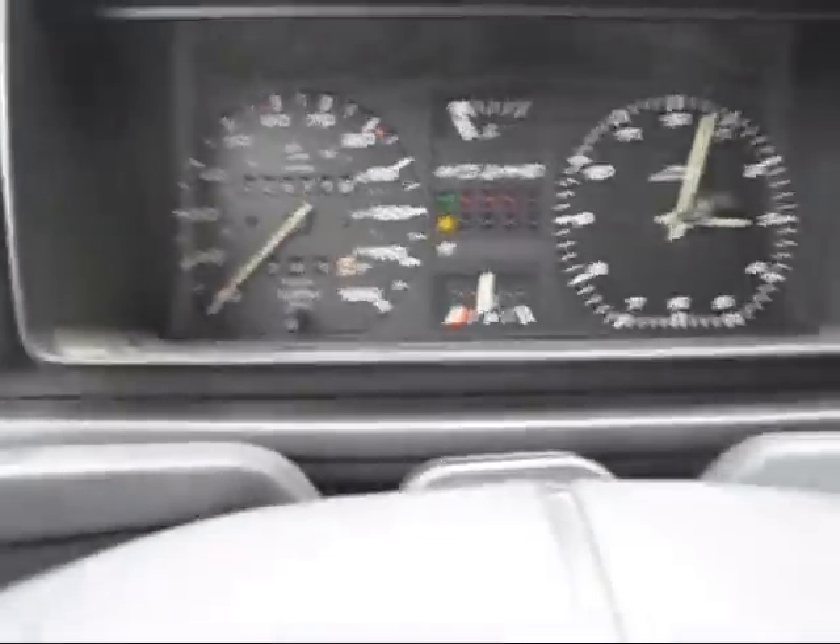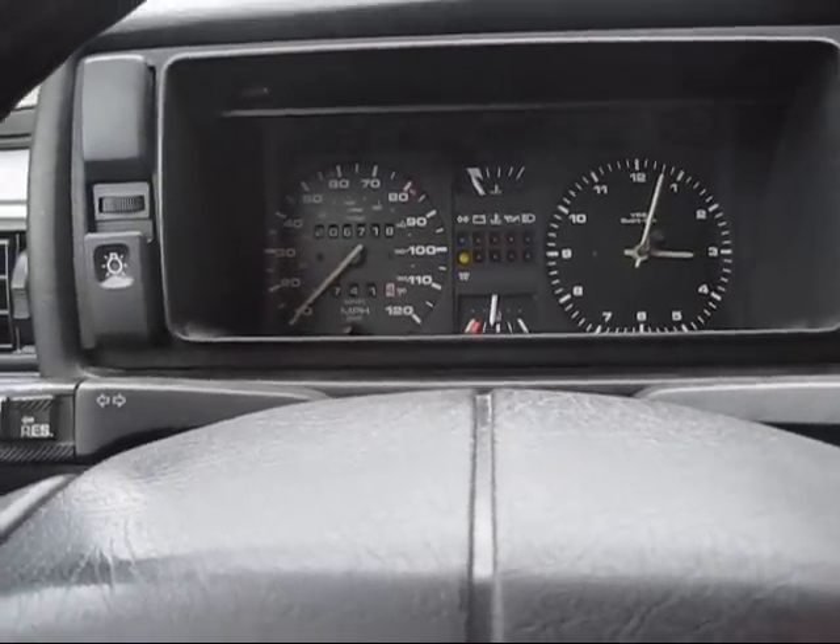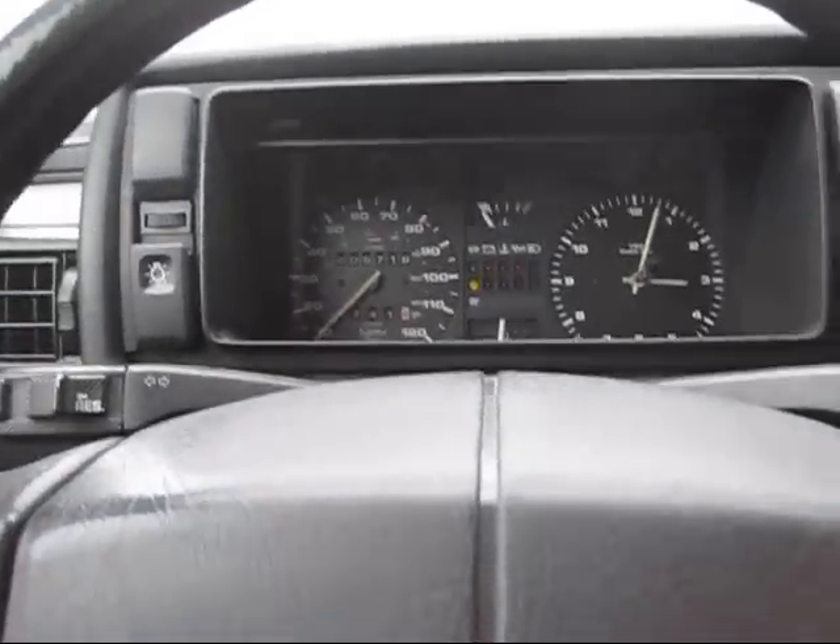It's got 206,718 showing on the odometer now. So there you go — all right, thanks.